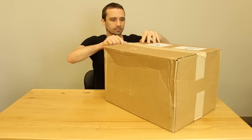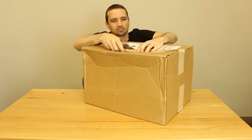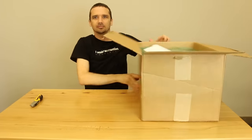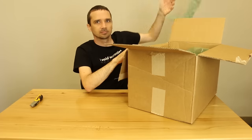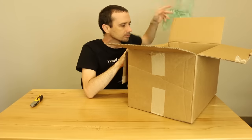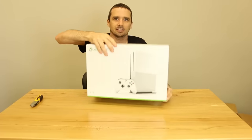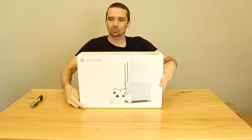We're going to open up this box, tear it down, and see what's inside. What do we got here? Xbox One S — it's a two terabyte version. Now we're going to tear it down.